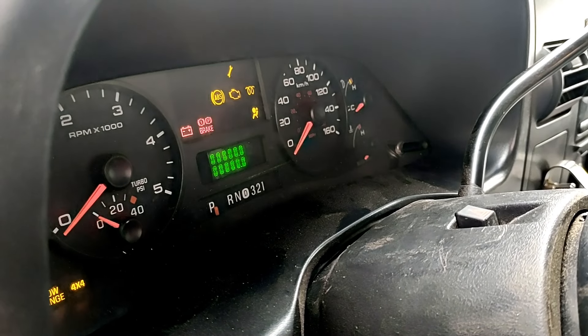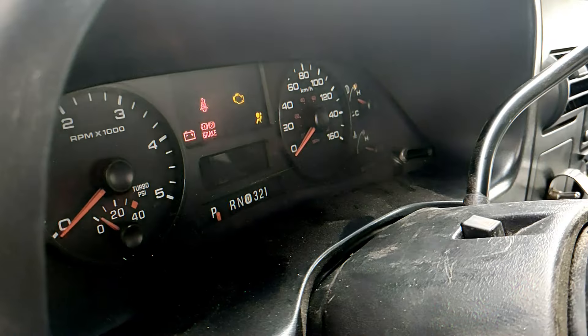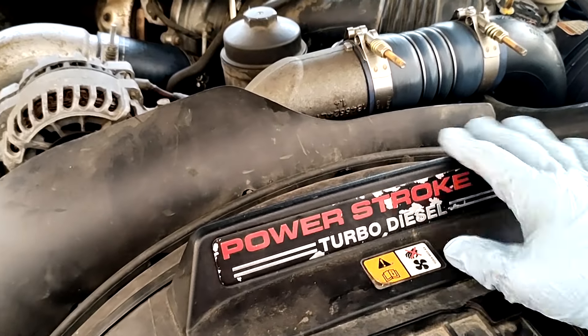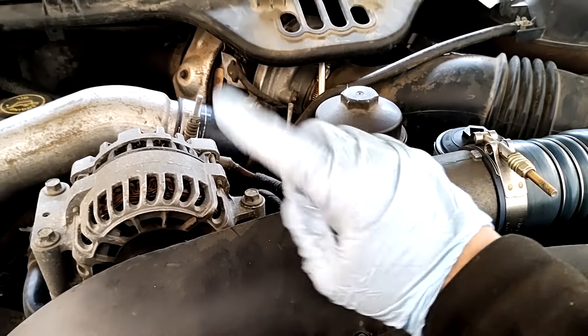In this video I'm going to show you how I prime the fuel system on a 6.0 Power Stroke diesel and bleed out any air. It's actually pretty simple. I have replaced both secondary and primary fuel filters — links down in the description. Check it out and let's get started.